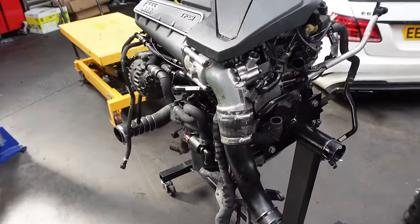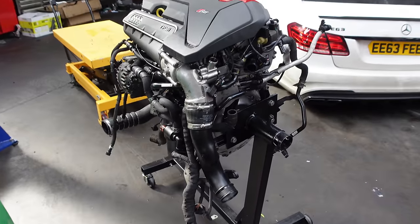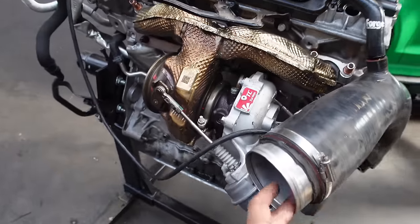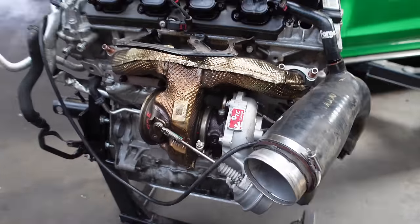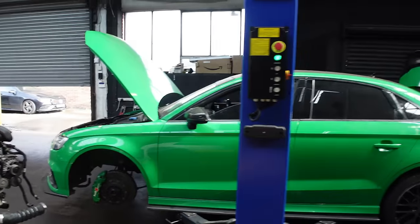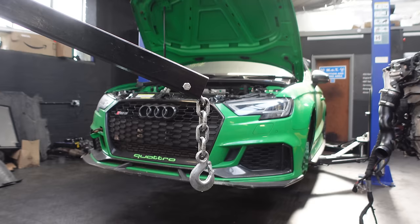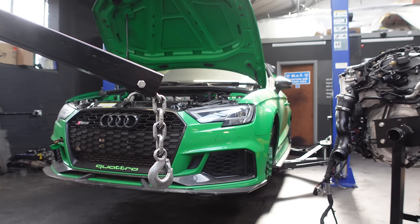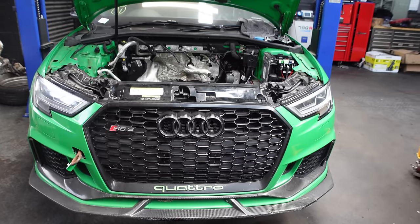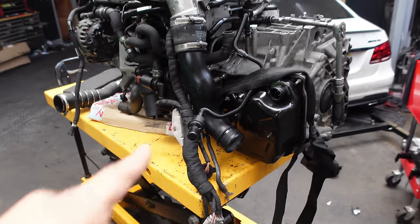For those of you watching for the first time, I have fully forged this engine with JE pistons, forged rods, and even the valve train — we've got Supertech valves. This is a TC Turbos 870, so it can support up to 870 bhp, and we'll soon find out what we're able to get out of it once we get the car up and running. Look at this absolute beast — love the viper green colour.